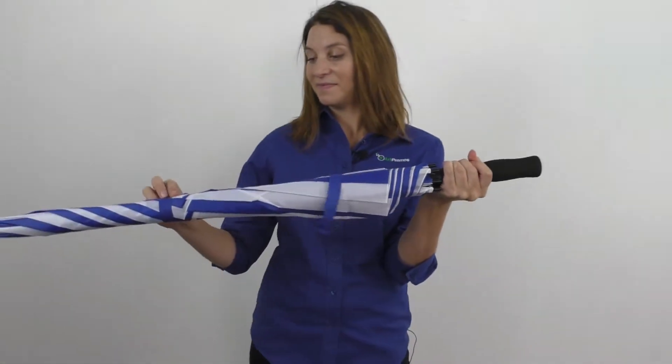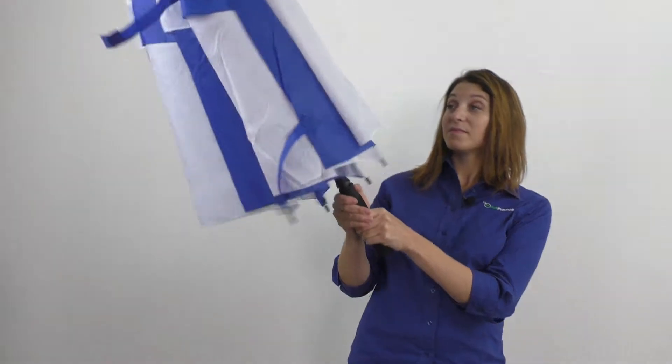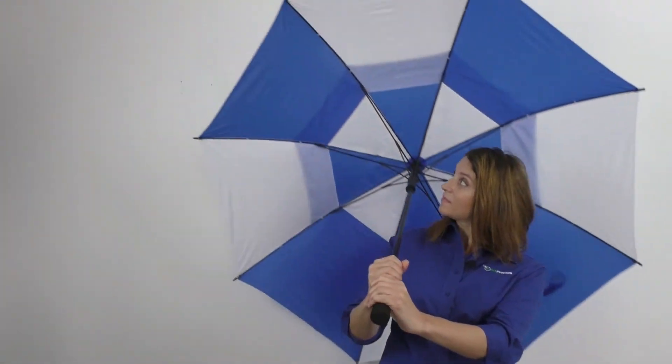Featuring an automatic open function, this handy umbrella has a fiberglass shaft and ribs with an EVA handle. It measures 39 inches when closed.